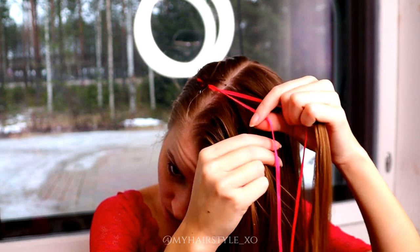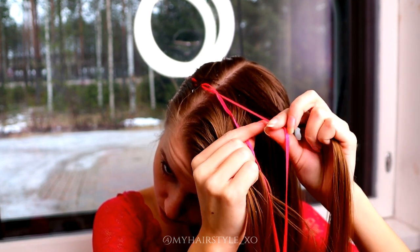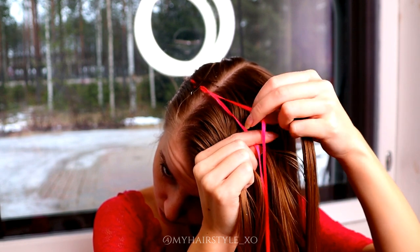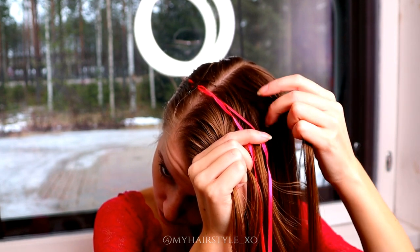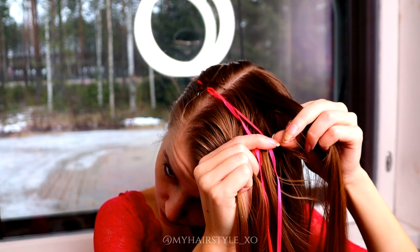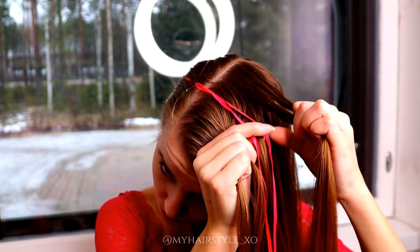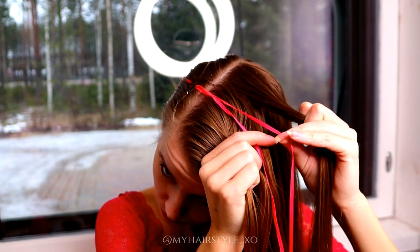Then I bring the ribbons to the middle like this. Then I take one section from the 5 and bring it between the ribbons. Then I start braiding from the right side. Split the rightmost piece.